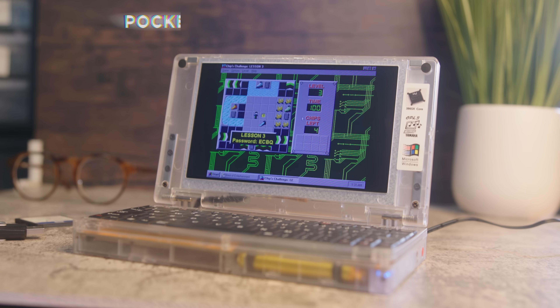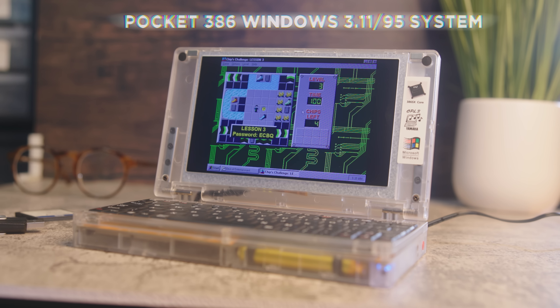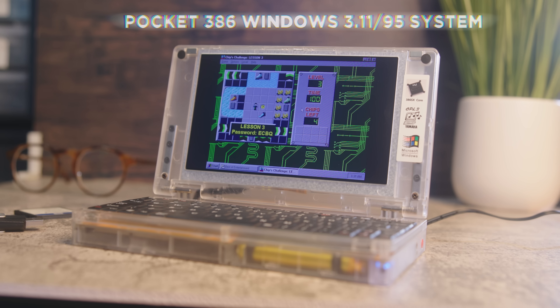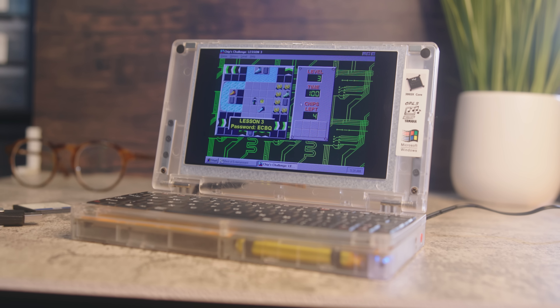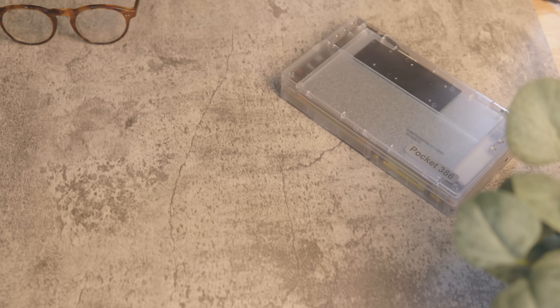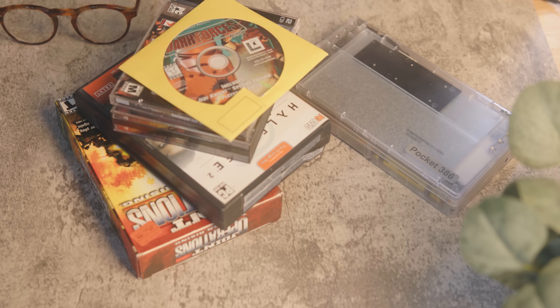This is called the Pocket 386 Windows 3.11/95 system, except there's nothing Windows 95 about it. It's only Windows 3.1, so none of my old Windows 95 and Windows 98 games would work.